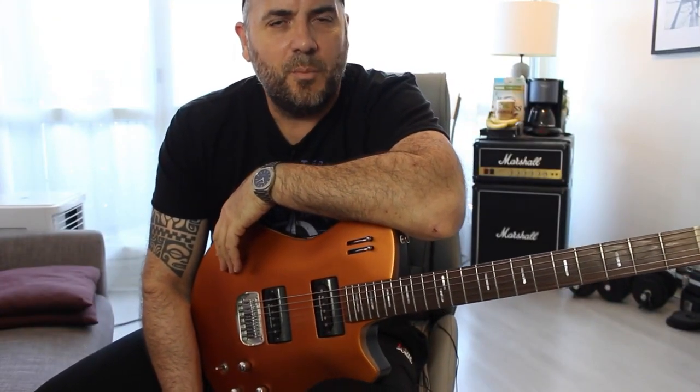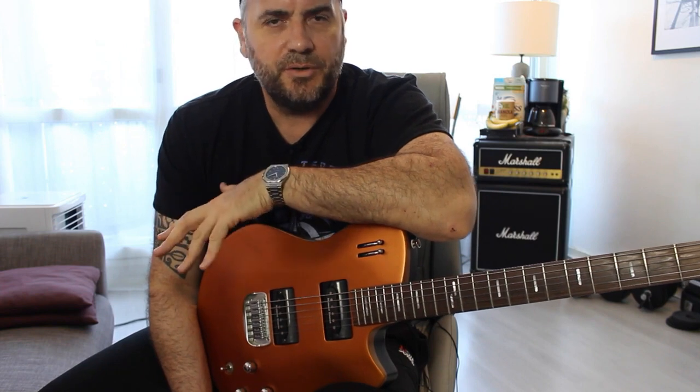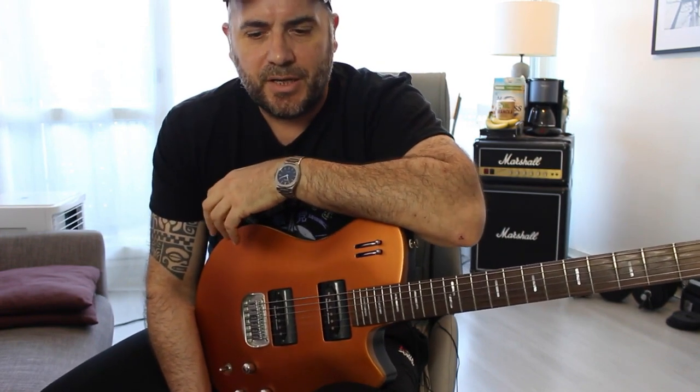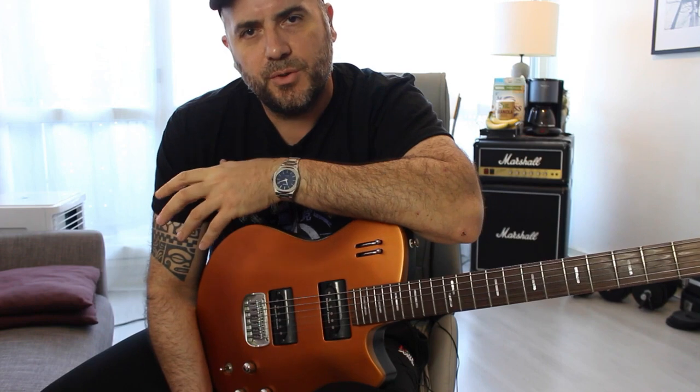Hi everybody, this is Richard. Today I'm going to talk to you about the Melodic Minor Scale. I get messages from players asking how to use the Melodic Minor Scale, where they can play it, and how they can use it. The Melodic Minor Scale is a very useful scale when you're playing jazz music or fusion music.